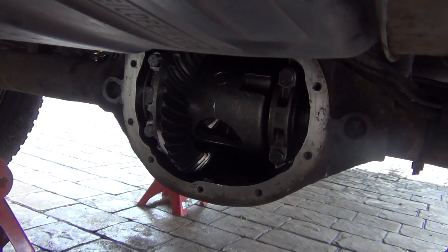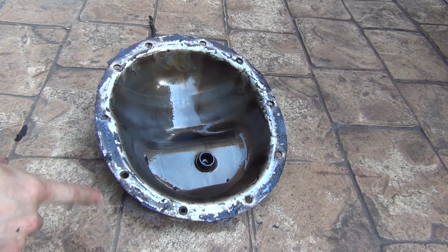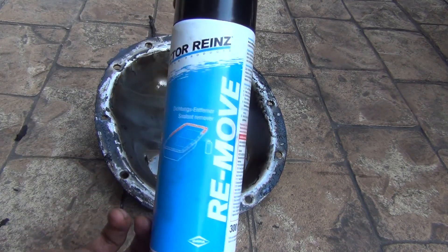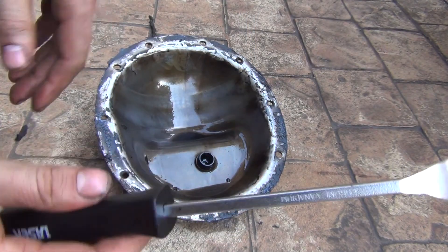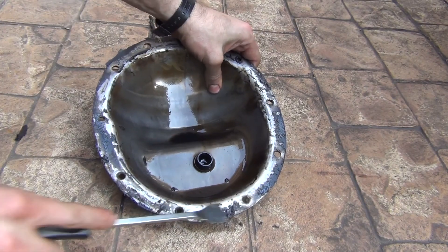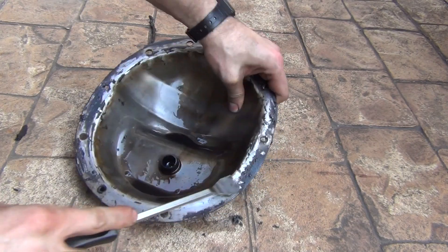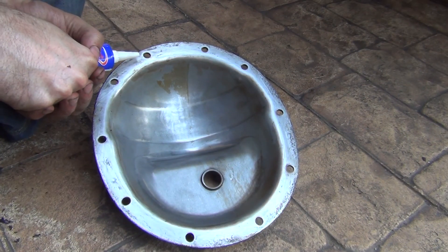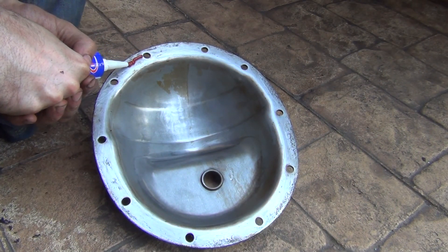Then just put the cover on and put the new oil in. To remove remains of the old RTV gasket I'll use this cleaner stuff and a gasket scraper. I'm going to try to apply a somewhat even bead of RTV.